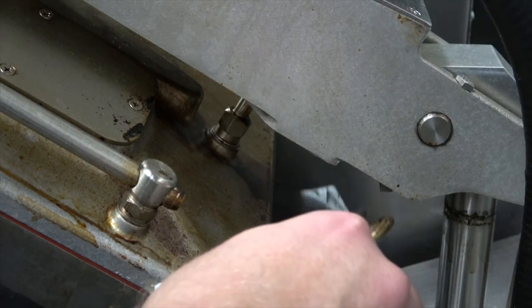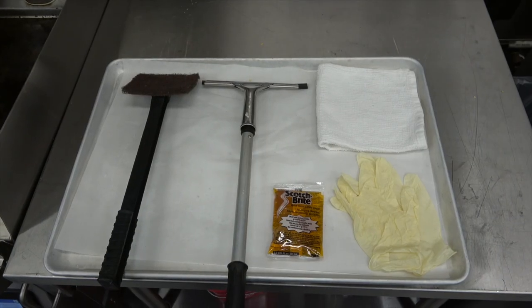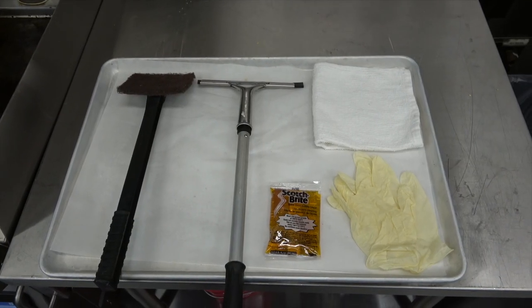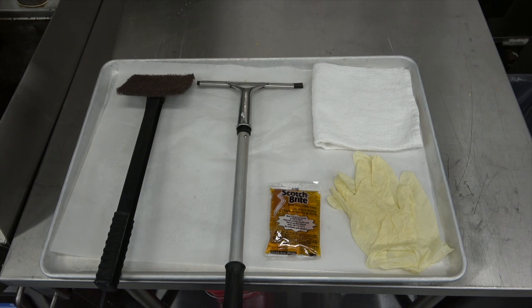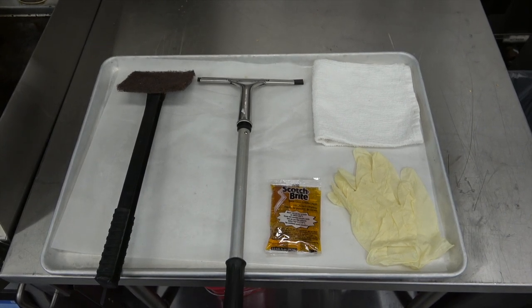Hand wash the Teflon sheets with a non-caustic cleaner and a non-abrasive scrubber. Prepare the items needed for grill cleaning. You will need a grill scrubber, squeegee, gloves, high temp grill cleaner, and some protective eyewear for safety.